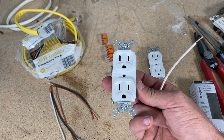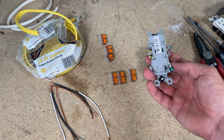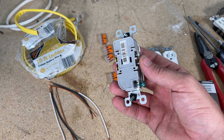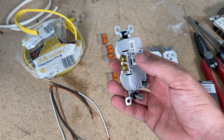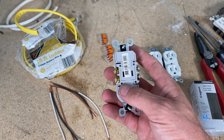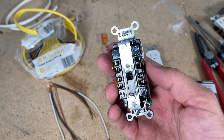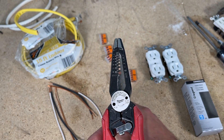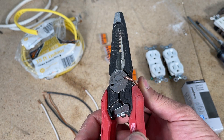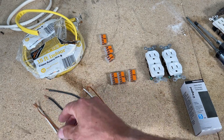Don't confuse back wiring with back stabbing or speed wiring — those are the little holes where you stick 14 gauge wire in and a tab holds it. I don't like that type of wiring. Back wiring is different and you really have to go commercial grade or higher to get that feature. One thing to note: you will need to make J hooks for the ground. Almost all strippers have a built-in loop that lets you make a proper-size J hook just by putting the wire in that slot.